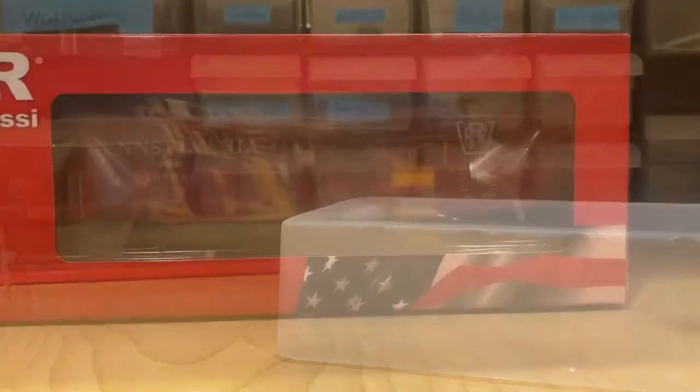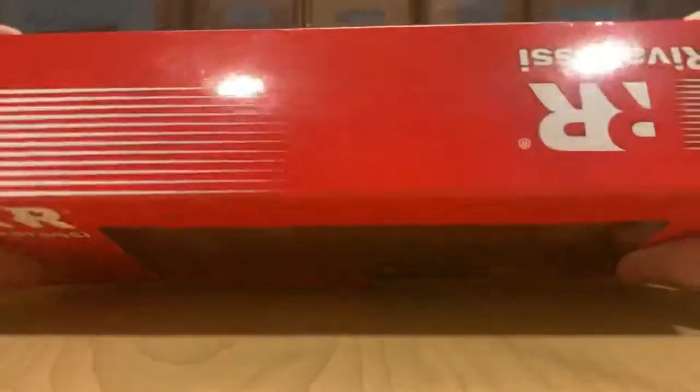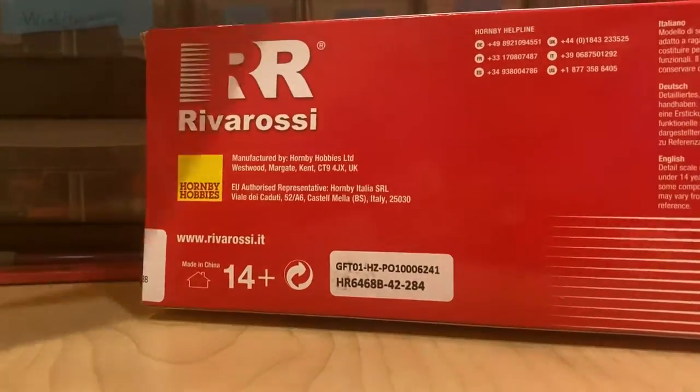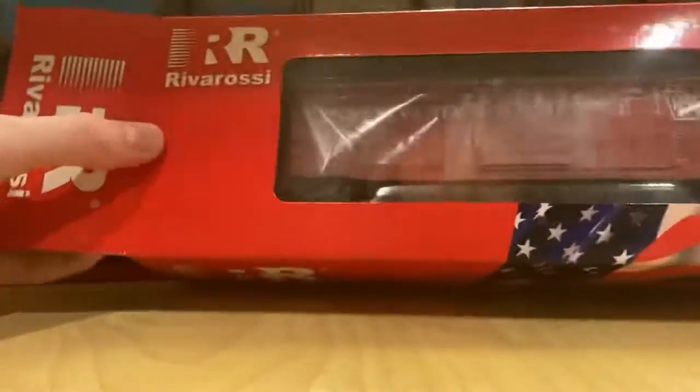So let's go on to the next car. Here's the River Rossi car. Until somewhat recently I didn't even know they existed — I believe they're owned by Hornby. I thought they went away a long while ago and got sold out, but apparently they still exist, so let's get it out.